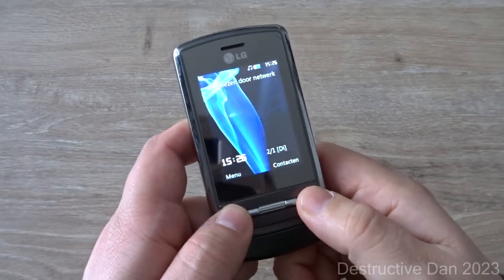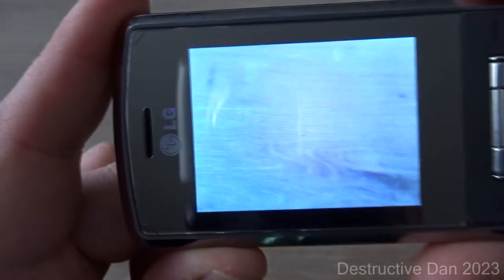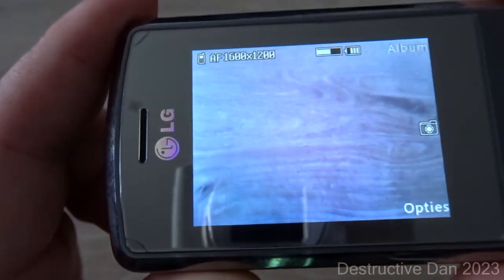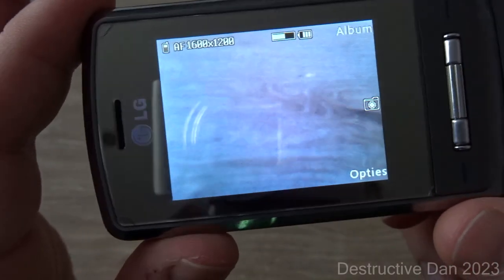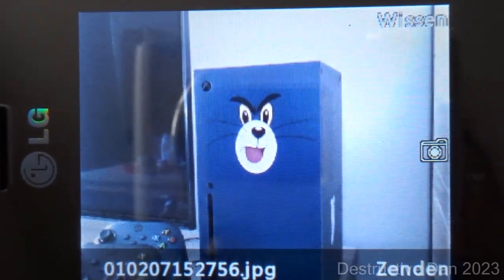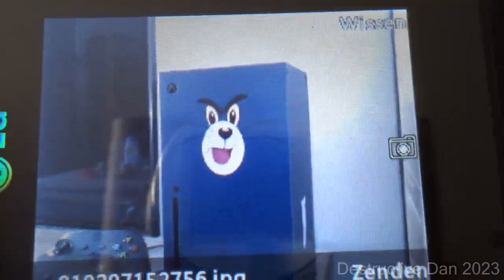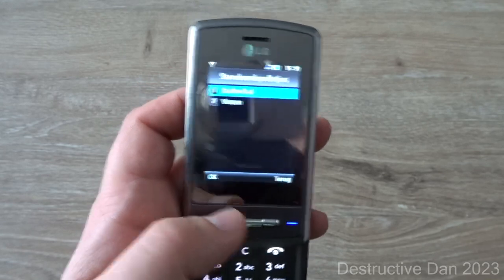I want to take a look at the camera real quick. You can see the refresh rate is kind of slow. I don't think the quality is half bad — I took a picture of my Xbox. You really cannot compare this to modern standards, but for its time in 2007 this was a pretty good camera.